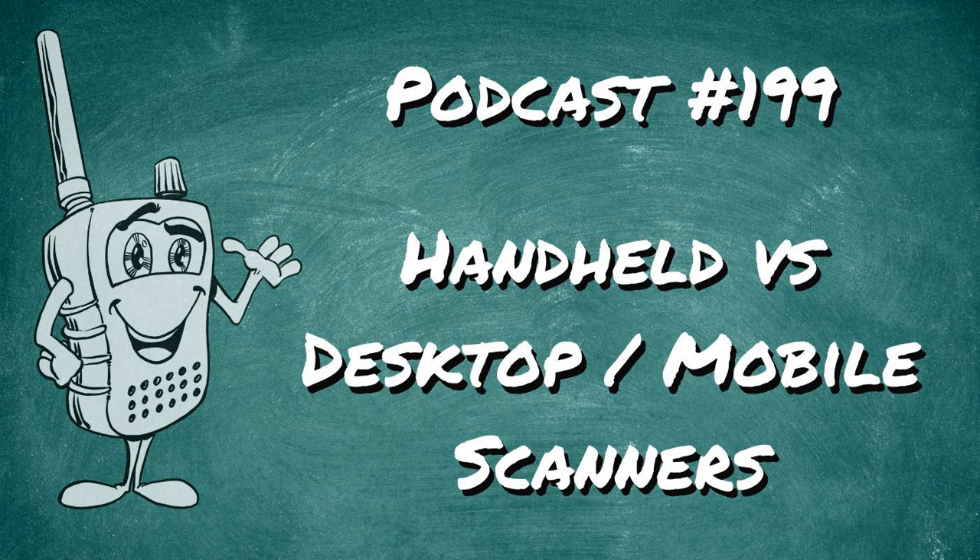If you want to mount a handheld to a desk, there are 3D-printable plates available. Even if you want to mount it in the car, there's something you can make yourself. And of course there are plenty of aftermarket antennas, cigarette lighter adapters, power sources, and external speakers for these handheld devices.